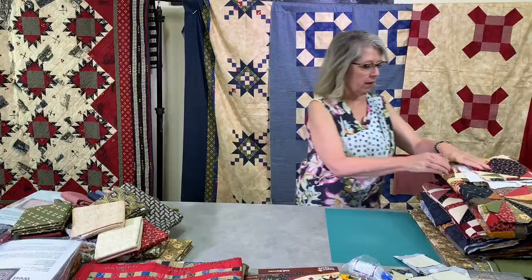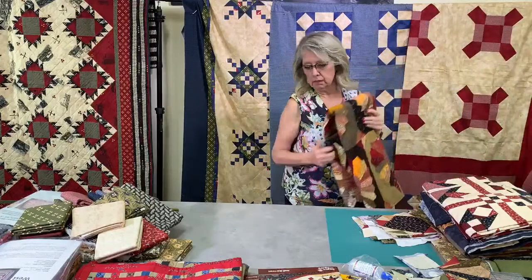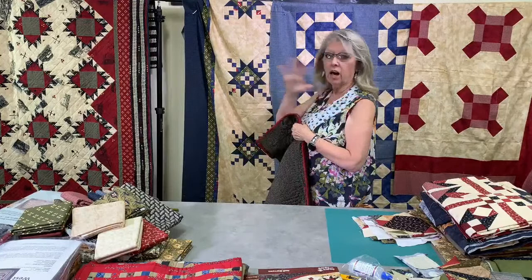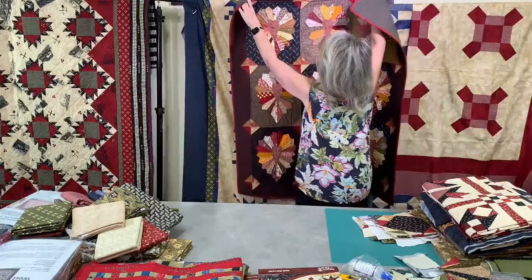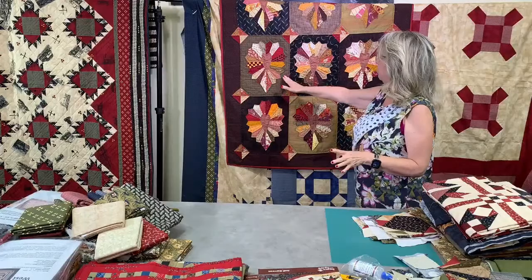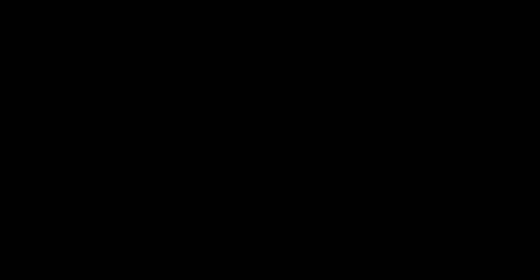Remember that mossy green brownish fabric? Look at this beautiful quilt — it's full of all of these vintage-style fabrics, and that mossy green is going to be so pretty in the background. Any of these vintage fabrics: look how we've mixed the orange, the browns, the reds, and the golds, with some of these muddy colors in the background.